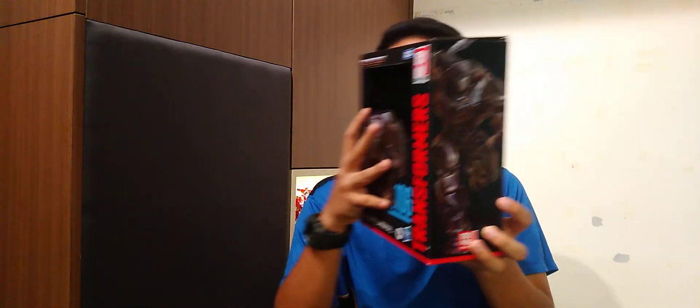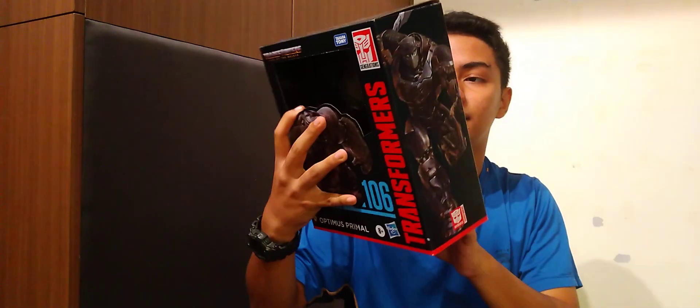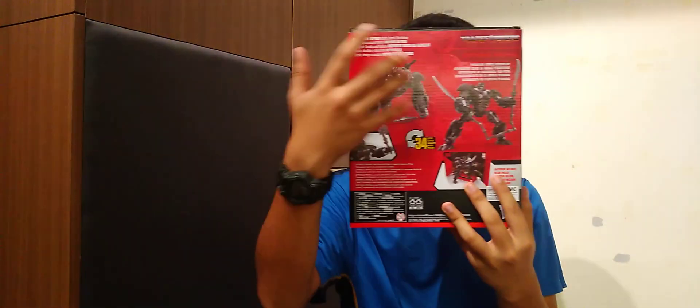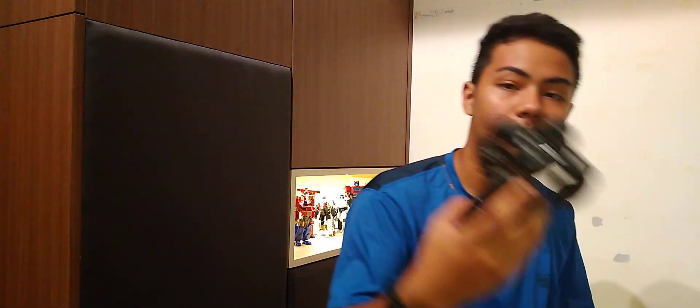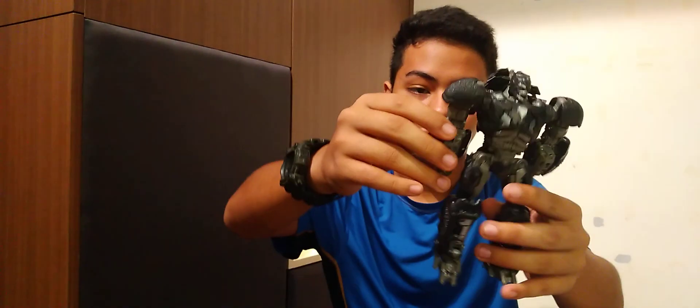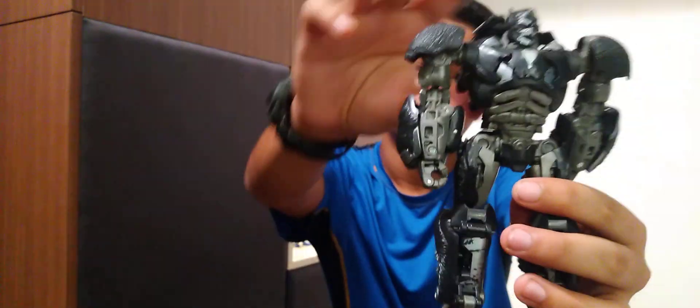The side here shows what he transforms into, like another version of Optimus Prime. The back shows his transformation steps. The box itself looks pretty nice — it's really big — and this is what he looks like as a toy.